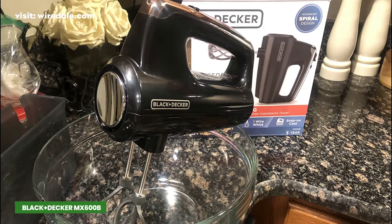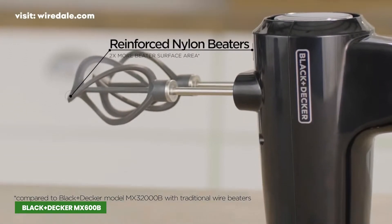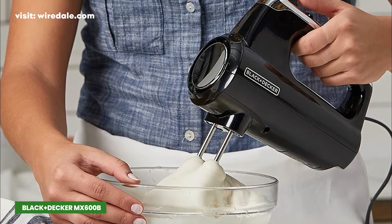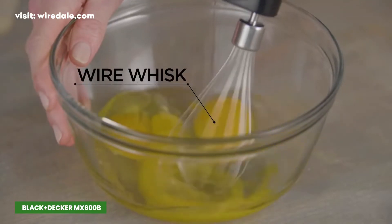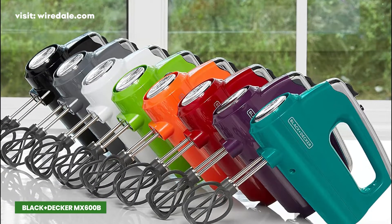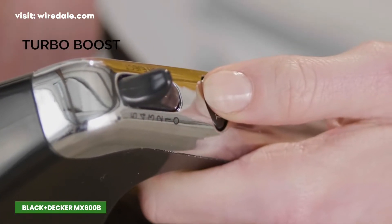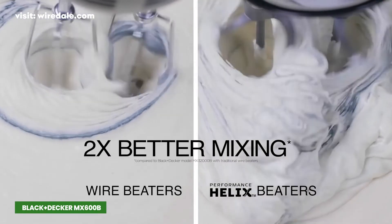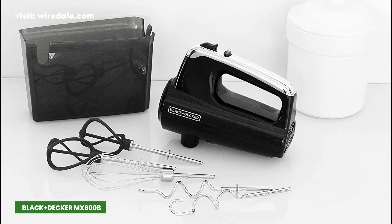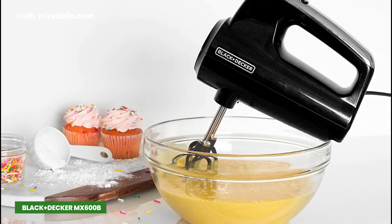The Black+Decker MX600B has a pair of unique nylon beaters designed to offer more surface area and add more air to your egg whites or heavy cream as you whip. You can use the Helix beaters for cake mix, the whisk for eggs and cream, and the dough hooks for bread and cookies. It comes in a range of fun colors including red and green, but black is the classic one. The 5 speeds can be dialed up using your thumb, and there is even a turbo mode. The beaters are dishwasher safe, and the lightweight, comfortable grip handle makes holding for mixing or cleaning nearly effortless.